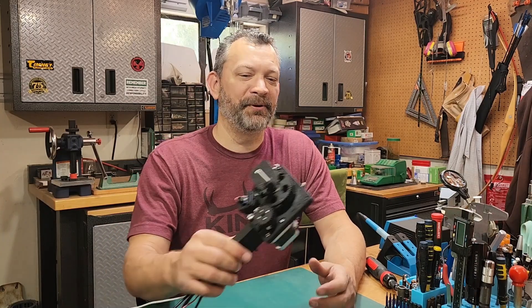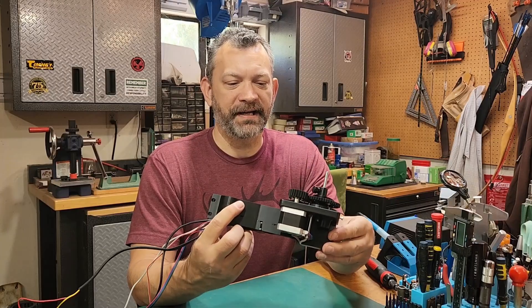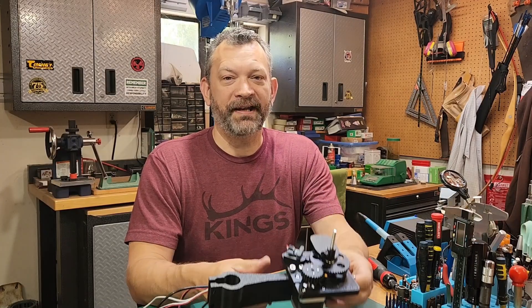Well hello friends, reloaders, internet wanderers — however you found your way here today, I welcome you to the channel. This video is going to be the first part in a series for the CS 7.2 build. It's all about that base, and today we're going to be putting together the classifier base, which is the heart and soul of this project. So let's jump right into it.